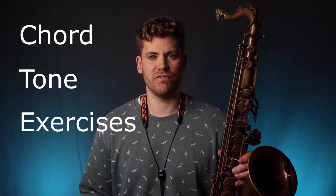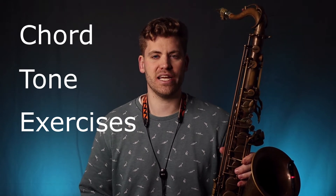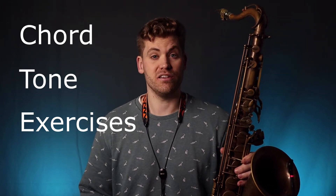Chord tone exercises. If you're not already incorporating chord tone exercises into your daily practice routine, then you should be. They're a fantastic exercise and personally they've really helped me develop as a player.